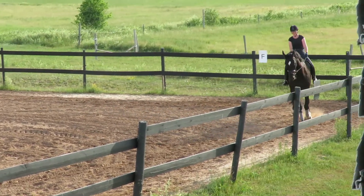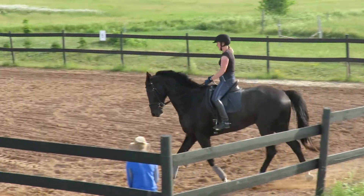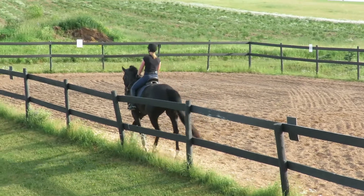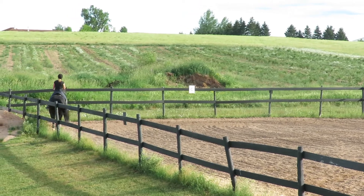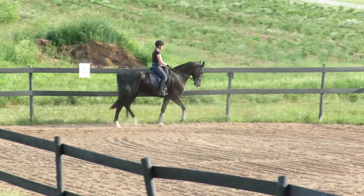And now let the shoulder out. Okay, that's so good. Straight ahead and be ready. And then on the next long side, shoulder-in. But you're going to try not to let him lean the shoulders in. But he still has to stay connected to that left side.